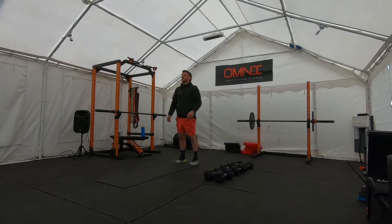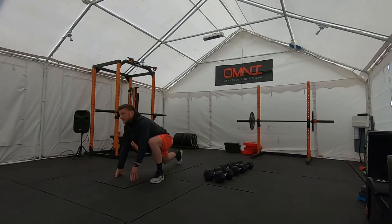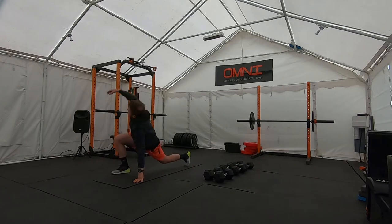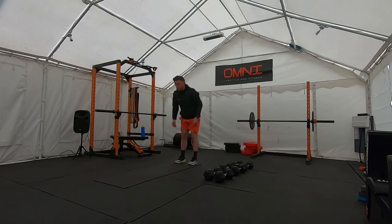If you know what you're doing, crack on. If not, just watch the first one. All the way down, foot up to the hand, and then open up. Do both sides while you're down there. We're doing this twice through. Nice big stretch — two times in total.